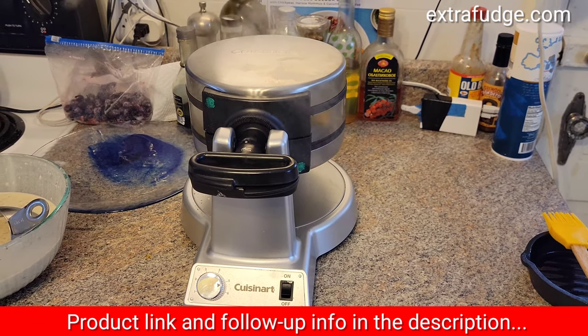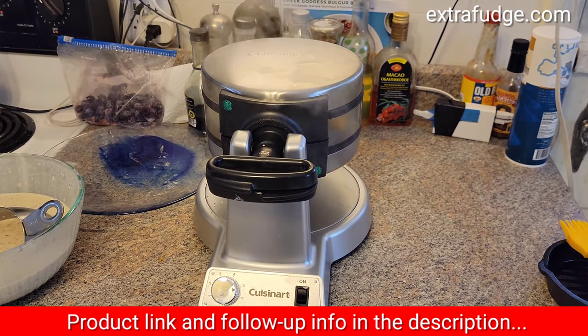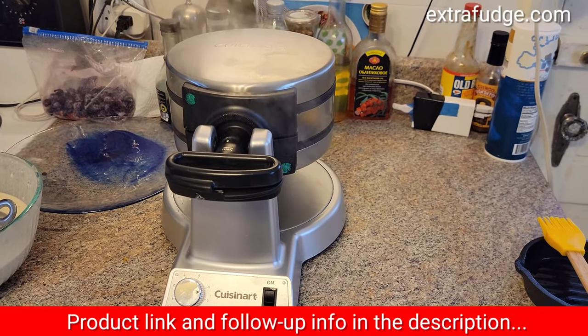Hi everybody! Today I'm going to review the Cuisinart Belgian waffle maker, and this is the two-sided model.